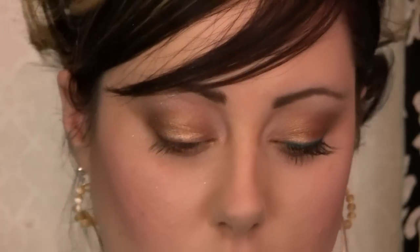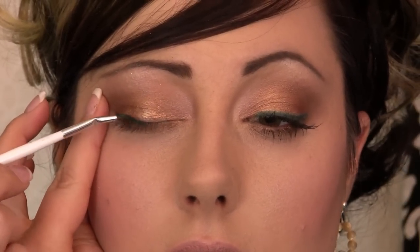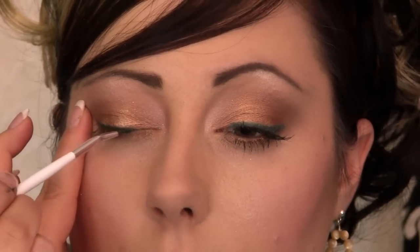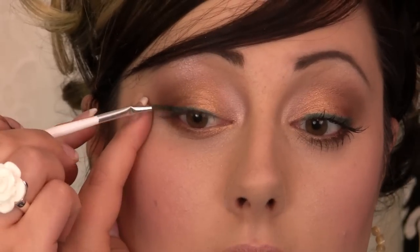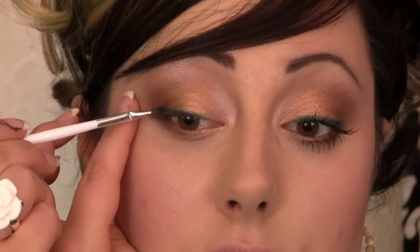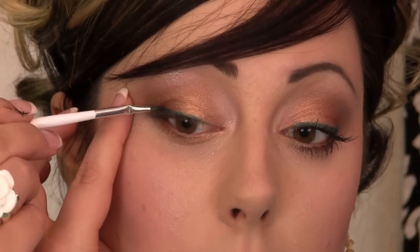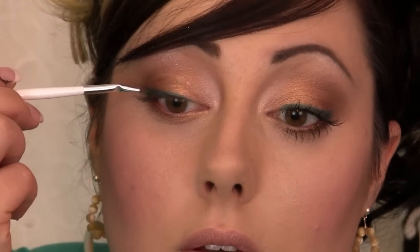Take your Sonia Kashuk angled liner brush and dip it in there. We're just going to line the upper lash line with that. Pull on your lid just a bit — I like to start in the outer part of the eye, maybe about halfway, and get that stroke going. Then with what's left in the brush, I work my way inwards and I generally stop where my eyelashes stop. If you have really big round eyes you can go all the way in; if your eyes are small, maybe stop halfway. I like to make the liner thicker as it goes out — it kind of lifts your eyes — so just add a bit more product and bring it up and thicken it. And you have a nice pop of teal in there.